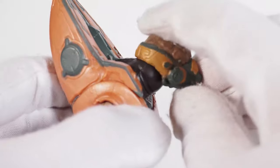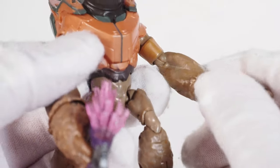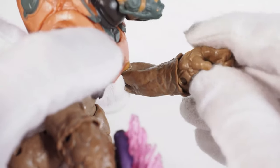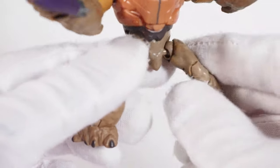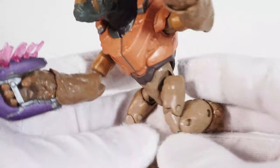For the grunt's articulation: the head is on a ball joint with really good range of motion — you can look every which way. Ball hinge shoulders, single joint elbows, and single joint wrists. He holds the needler quite nicely. The waist is on a ball joint but barely any motion. Ball joint hips, rotating thigh joint, double joint knees, and hinge ankles. He's actually quite good — full range of motion — look, he's running away right now!